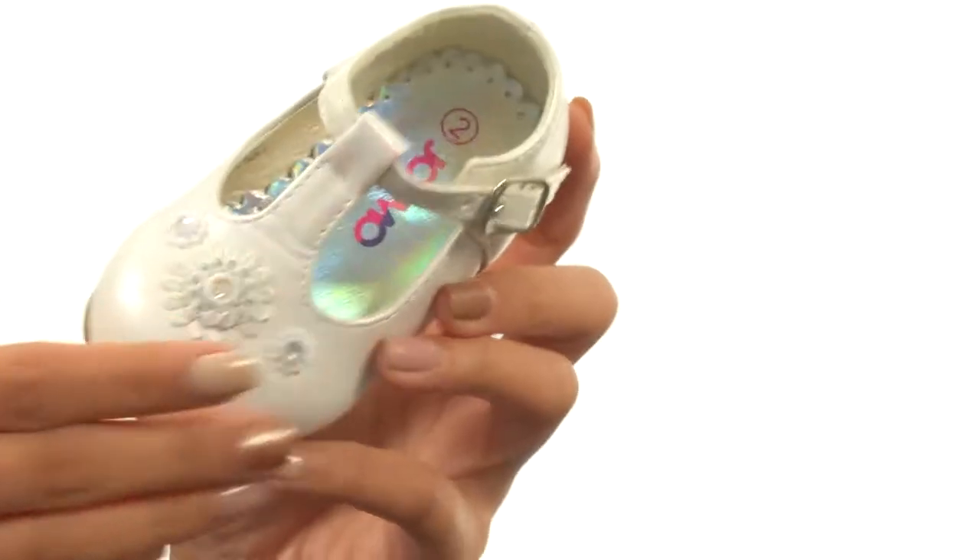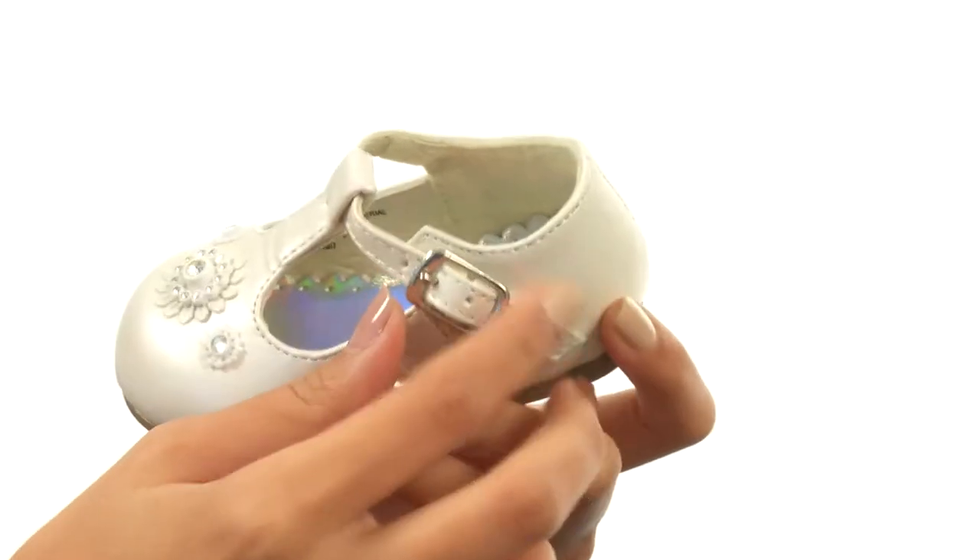Hey there, it's Sunshine here to help you check out this gorgeous little shoe from Jawsmo. This beautiful little shoe is made with man-made uppers and has floral and gem appliques. It has an adjustable buckle at the ankle as well to get those feet a nice and snug fit.